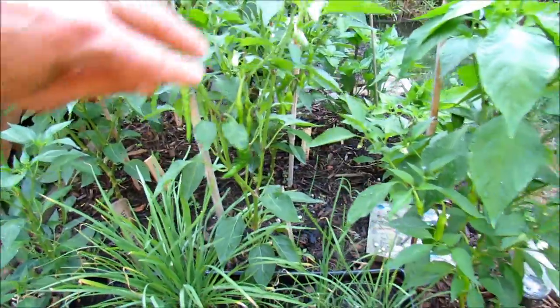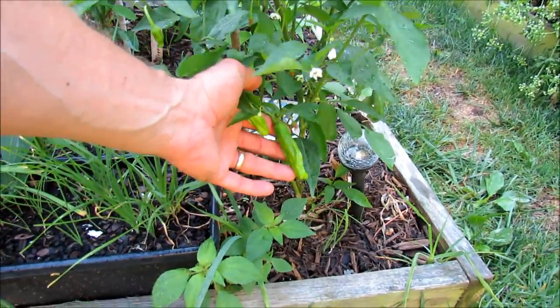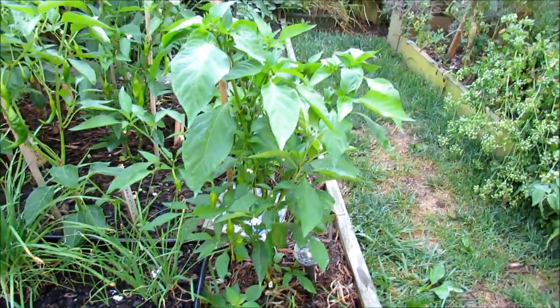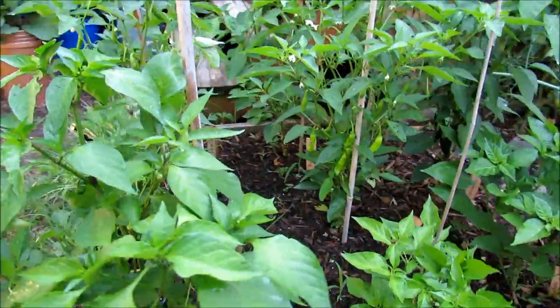Red cayenne pepper just starting to form. This is supposed to be a poblano, although when I look at the fruit forming it sort of looks like a pepperoncini, so I think I screwed up something and put the wrong plant in there, because poblanos don't look like that when they're little.